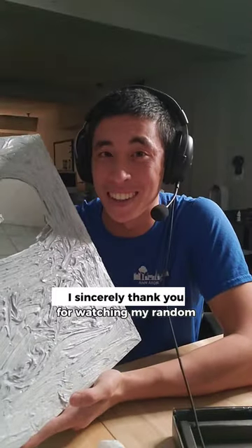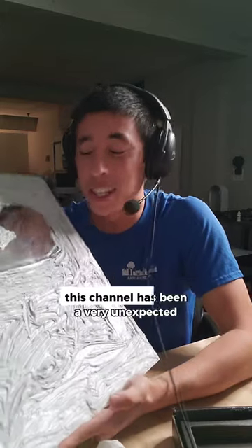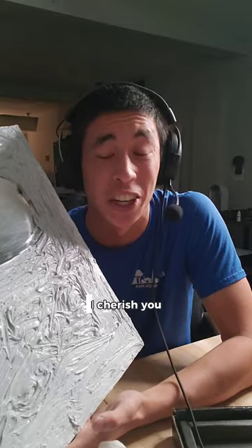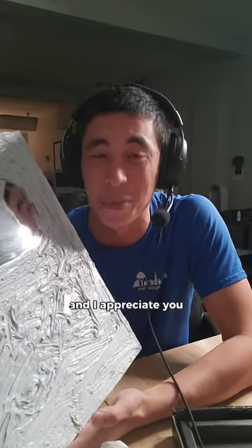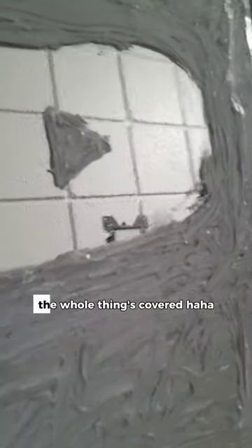From the bottom of my heart, I sincerely thank you for watching my random tech tinkering and thermal paste videos. This channel has been a very unexpected creative outlet for me over the past few years, and I cherish it. I cherish you. So thank you, and I appreciate you. And yeah, in case you're wondering, this is real thermal paste. The whole thing's covered.